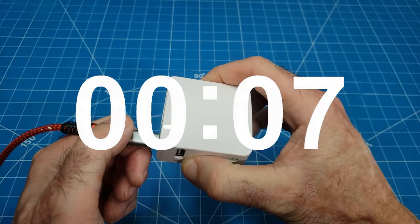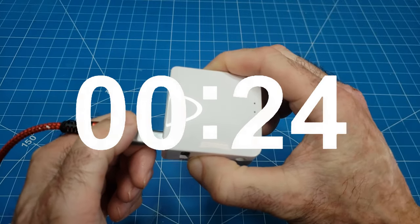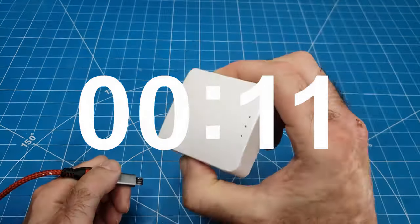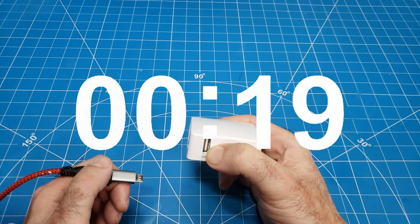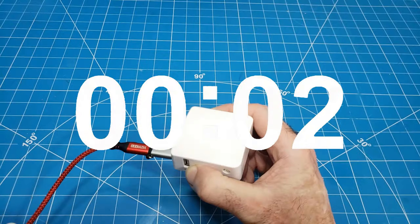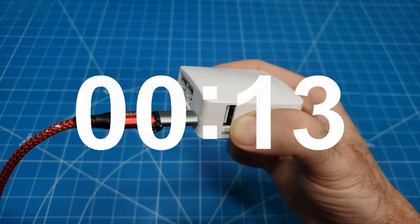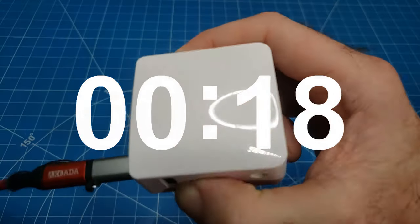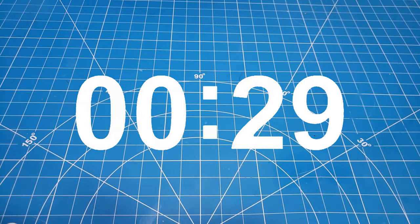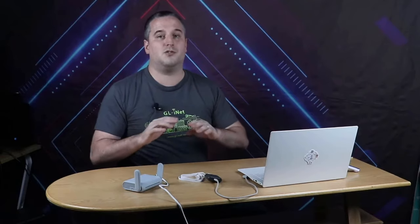You may have heard of the 30-30-30 rule — here's how it works. First, press and hold the reset button for 30 seconds while the router is powered on. Second, continue holding the reset button while unplugging the router, keeping it held for another 30 seconds. Third, plug the router back in and hold the reset button for a final 30 seconds. This process takes a total of 90 seconds, and the goal is to reset the router completely, clearing any corrupted settings or configurations that might be causing issues. Please note that this is completely wrong in regards to GLiNet routers, so please do not bother trying this.